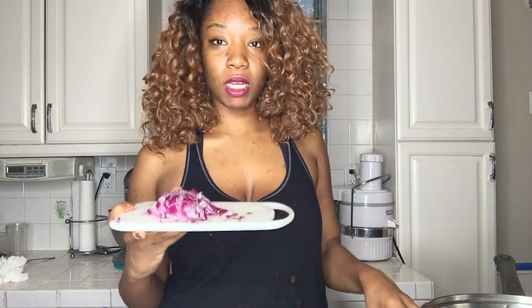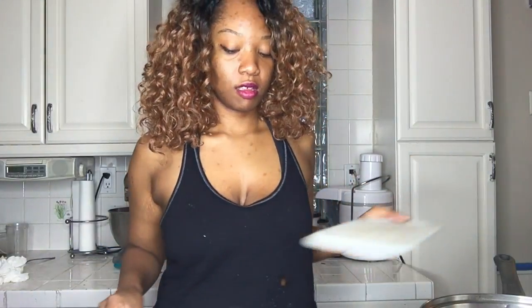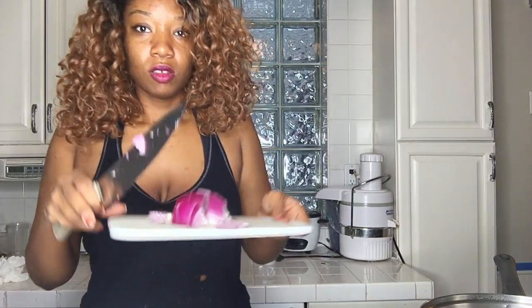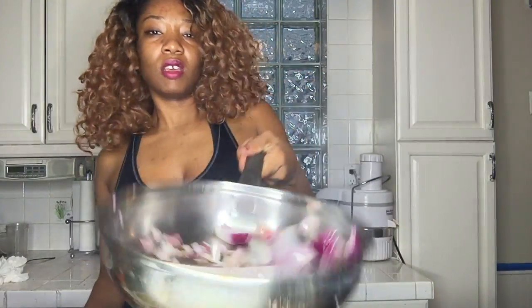First we are going to take one medium-sized onion and start to sauté it. Slicing it, kind of just in quarters — a quarter and a quarter. I kind of like to do my food how I see math. A quarter and a quarter, and we are going to sauté that down.